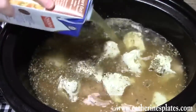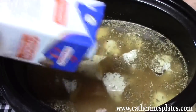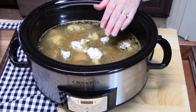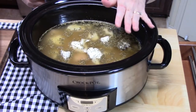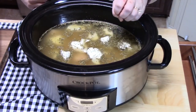Now if you want to halve this recipe, you can certainly do that — just use two cups of chicken broth, and then you can judge the pasta at the end. I'm going to place the lid on my crock pot and we're going to cook this on low for about four to five hours, or on high for three to four hours. You want to make sure that your chicken is nice and tender, cooked through, and that you can easily shred it.